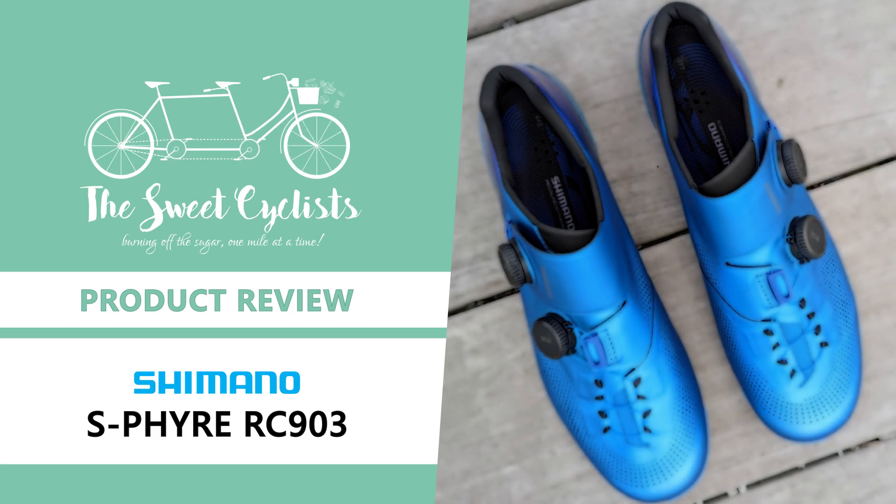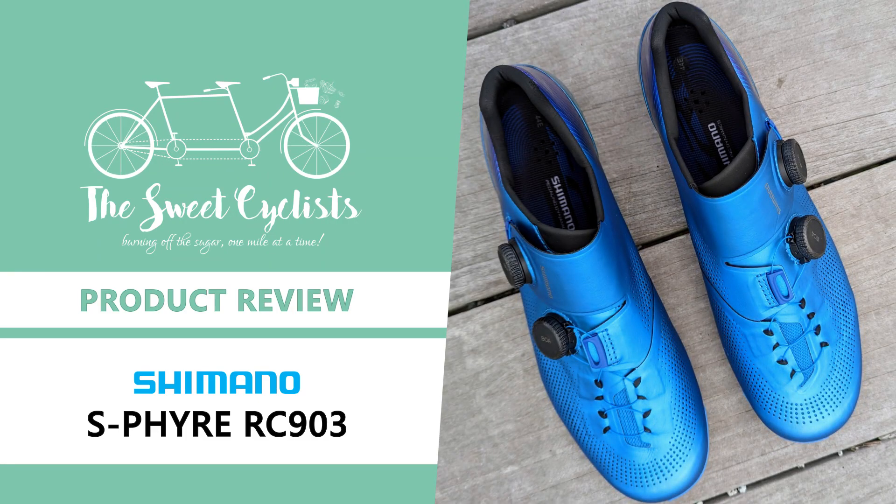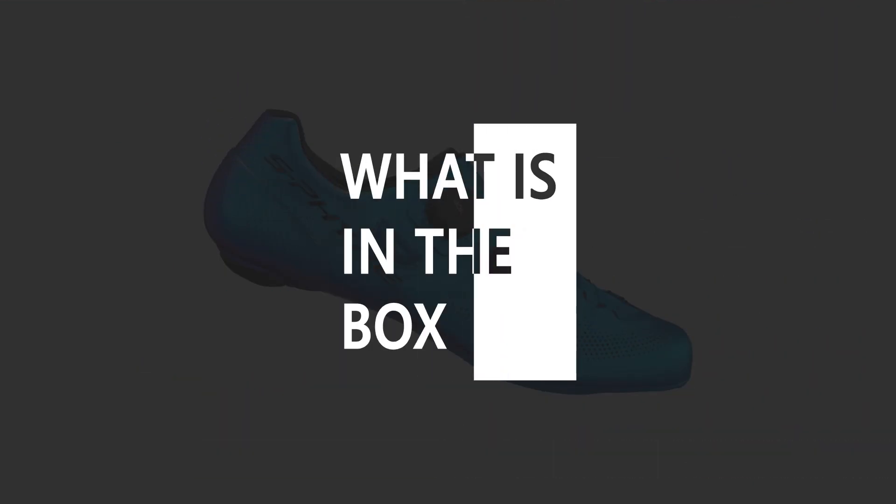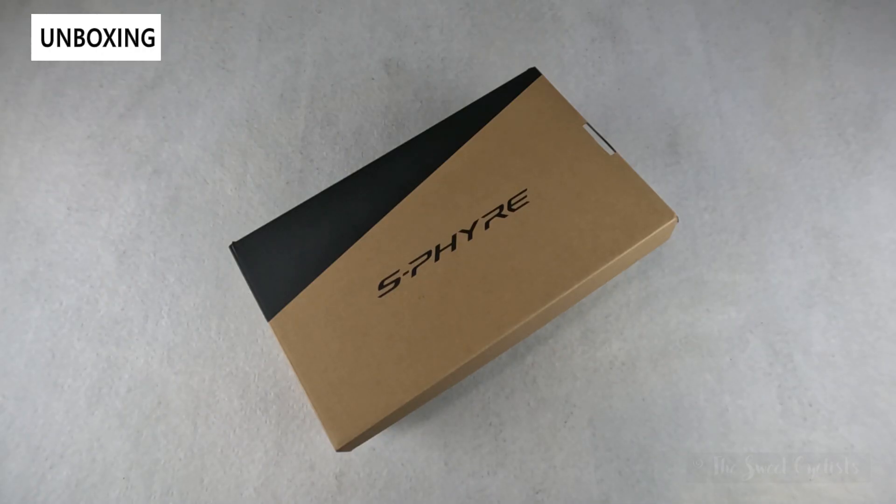Thanks for tuning in today. We're going to be reviewing the Shimano S-Fire RC903 road cycling shoes. If you're looking for the top of the line cycling shoes, you don't have to look any further than the Shimano S-Fire RC9 shoes.